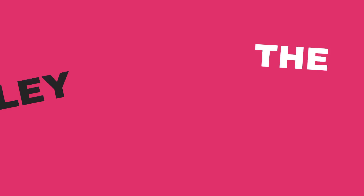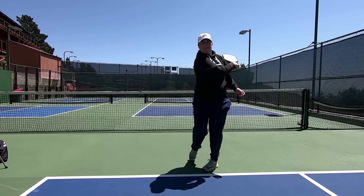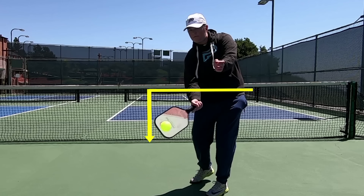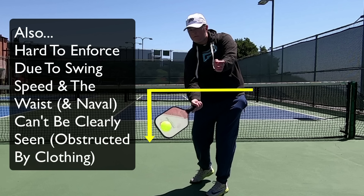When you toss the ball and hit it on the fly from out of your hand, that is a volley serve. Your serve motion must meet three requirements to be considered legal. Number one: your hitting arm must be moving in an upward arc at the time you strike the ball. Number two: the highest point of your paddle head must not be above the highest part of your wrist when the paddle strikes the ball. Number three: contact with the ball must not be made above the waist — it's generally accepted that the navel is used as the marker since nobody disagrees about its location.